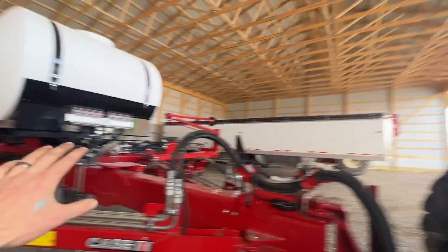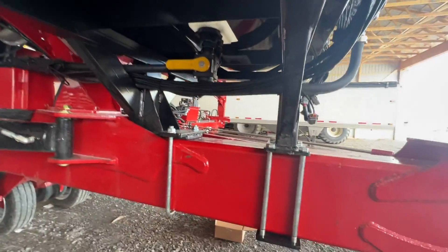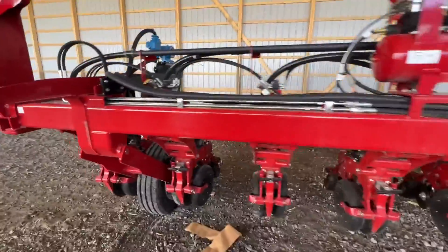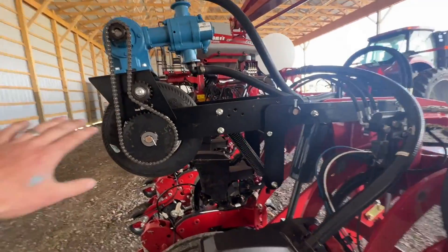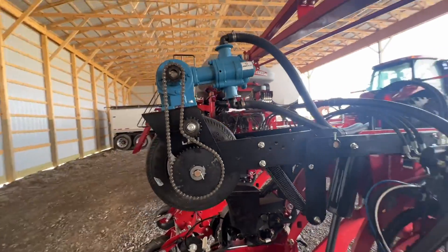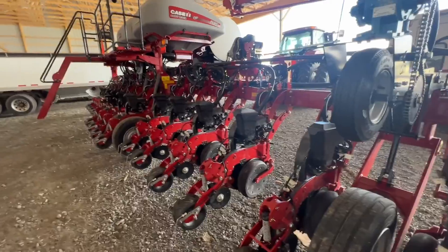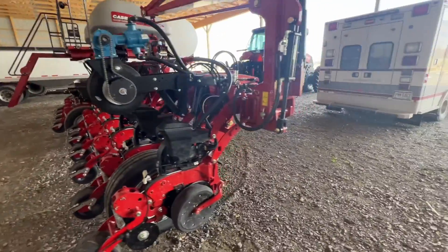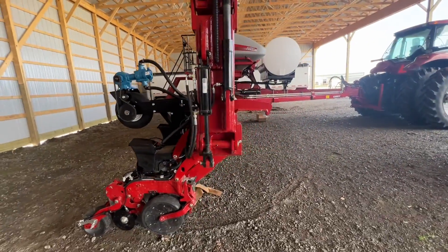The tank and brackets worked out well. We've got our fill port there. I really like this planter and how we kept it simple — just a simple ground drive. We got a ground drive kit from L&D Ag, put a 4055 John Blue on there with a simple contact wheel, so when we let it down we're putting fertilizer on, and when we lift it up we're not.